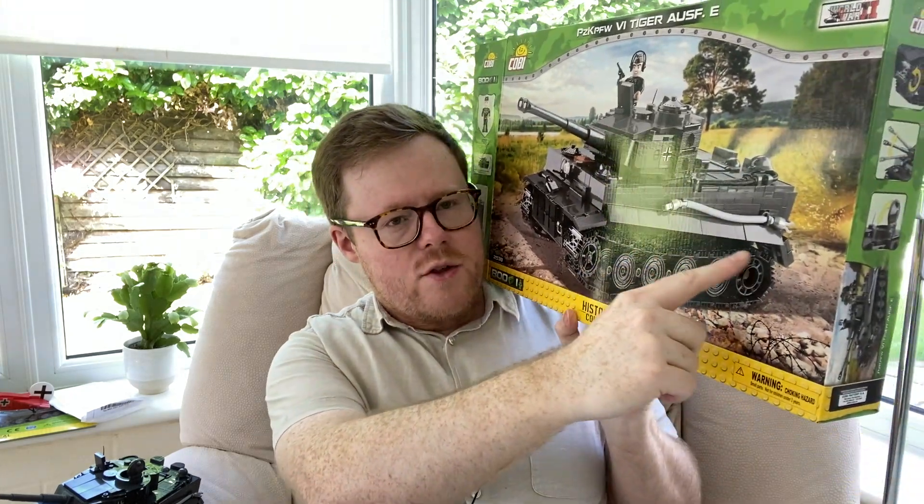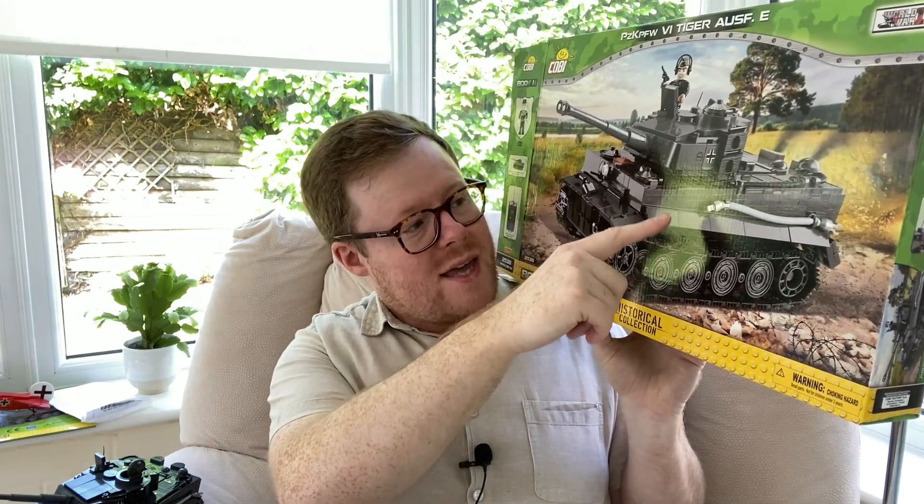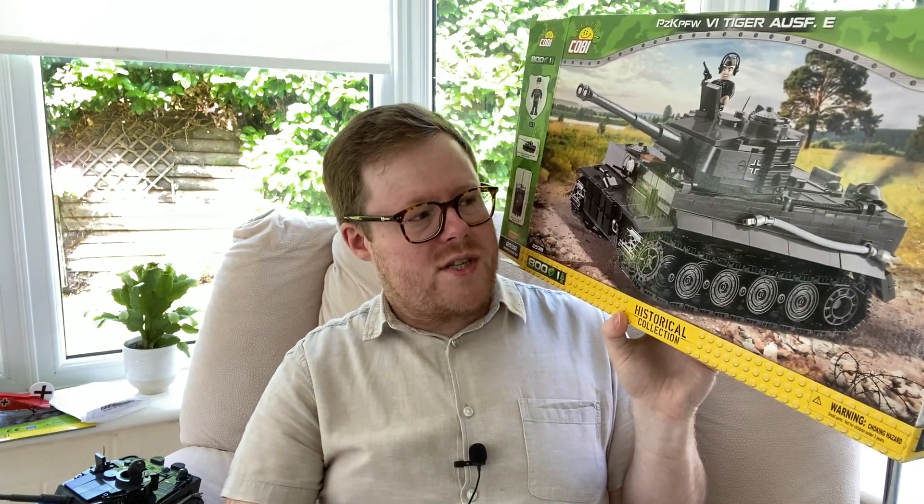In terms of clutch power — how well the bricks stick together — it is higher with Kobe. These models really, really stick together; once the bricks are together you'd have a little bit of difficulty getting them apart, because they are intended for display. You could have a huge display cabinet full of these tanks and it would look pretty spectacular. They also have a very large selection of bespoke parts — the tread, the wheels, the little hatches — these are unique to this particular set, so not going to be that useful for other sets. Kobe is about making beautiful, detailed models.